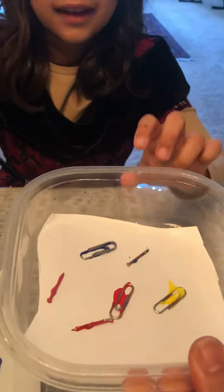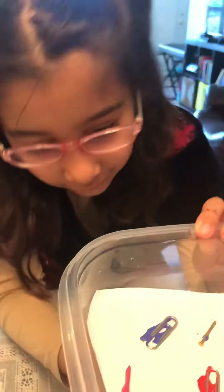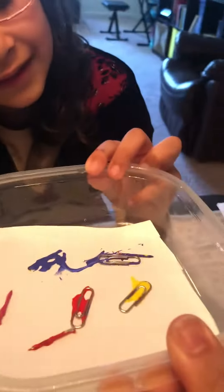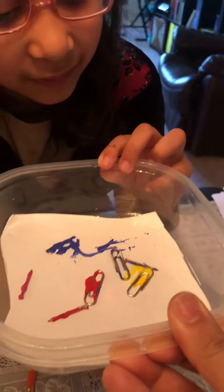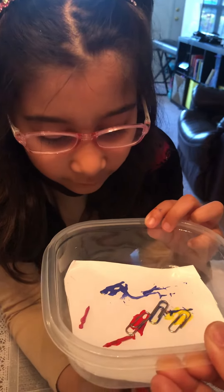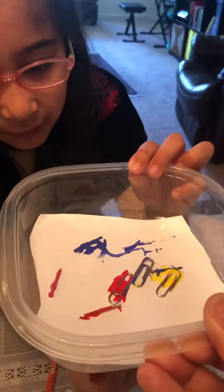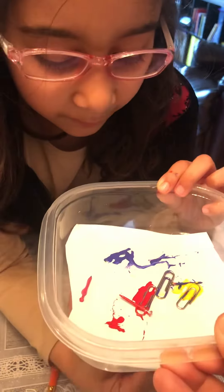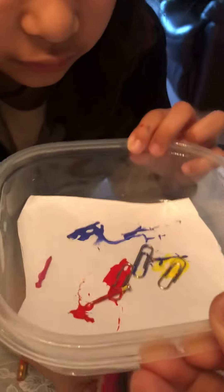Now we're going to use this. I want to stick this right here and put the magnet in the bottom. Now we'll start moving them — you see it's starting to move! You can even move some others too. I'm putting one magnet underneath to move them, so you just have to make sure it's in the right place for it to move.